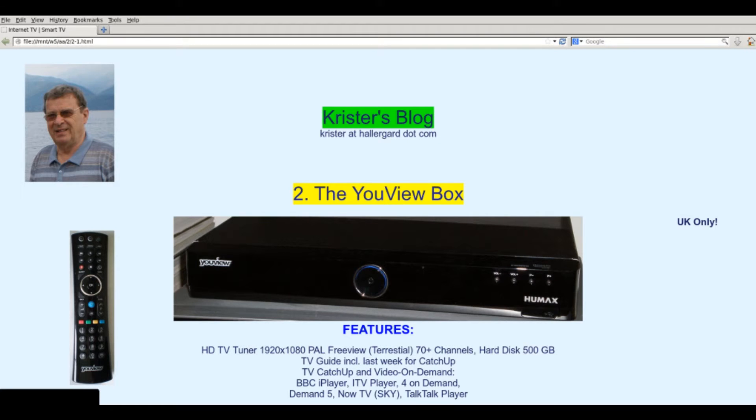It is a UK-only product and it was developed by a consortium of four broadcasters — BBC, ITV, Channel 4 and Channel 5 — and three Internet service providers: British Telecom (BT), TalkTalk and Sky. Except for BBC, they all want to sell you movies on demand or advertisement.